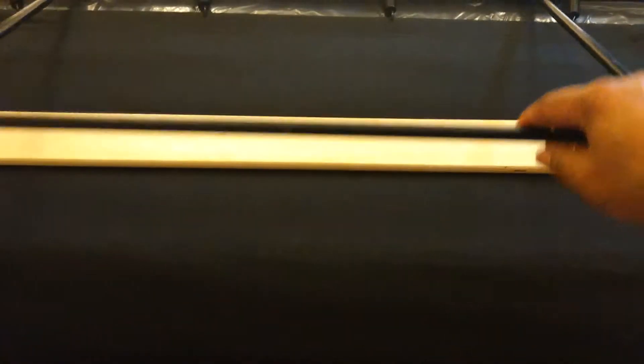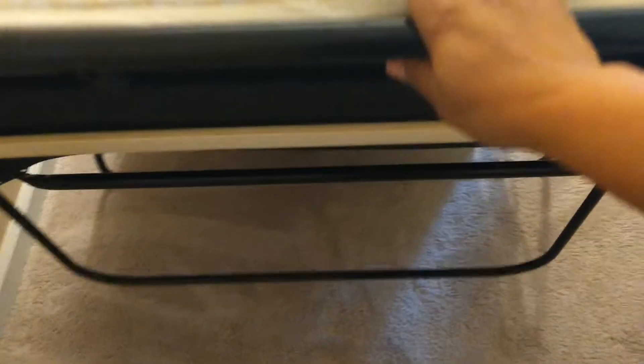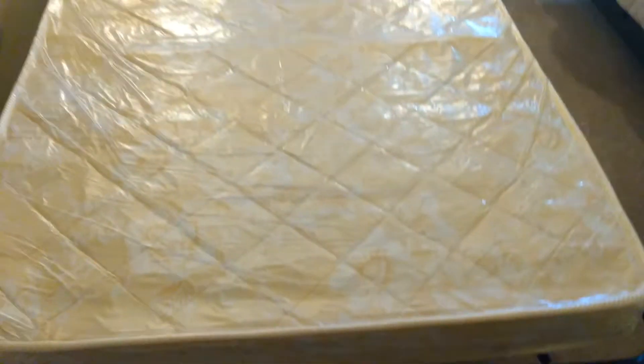This little thing that pops up here is the stand that's going to hold the end, and then you pull this bar right there and lay that down towards the ground. You can use this to guide you, and that's what you have there.